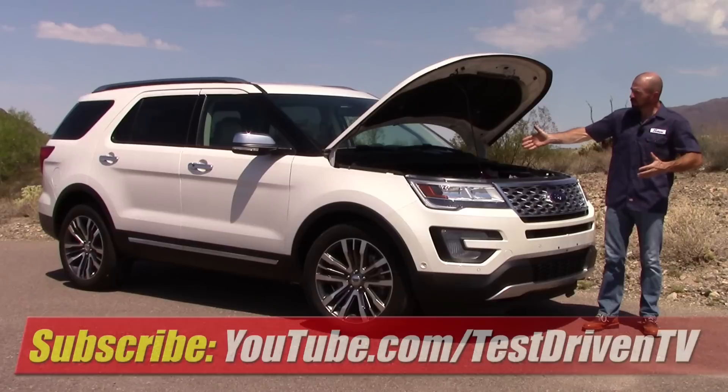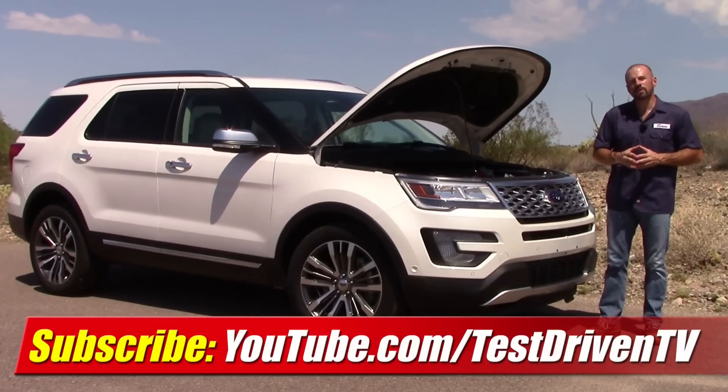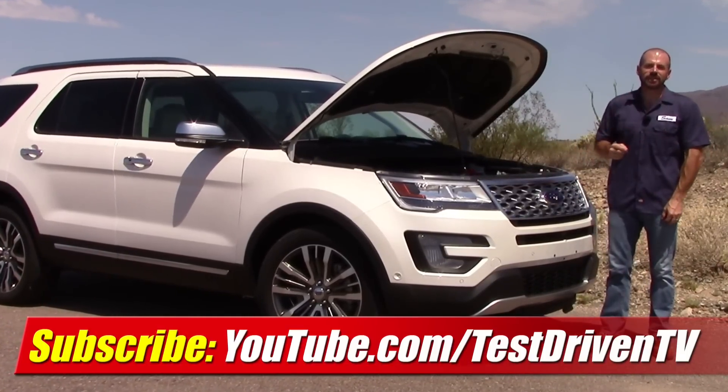Also, click the big red link here on your screen and subscribe to our YouTube channel because we do test drive one or two vehicles a week. Plus, we have a new video just like this almost every day. There's always something new, so stay tuned.